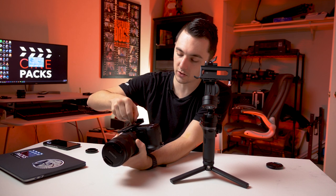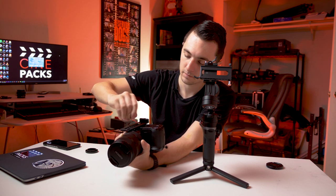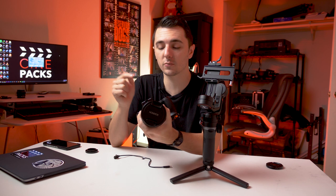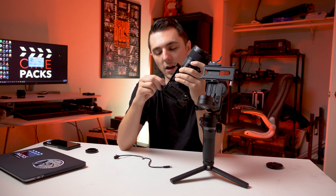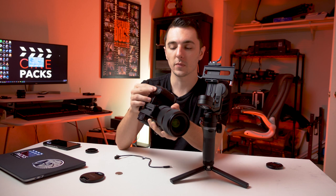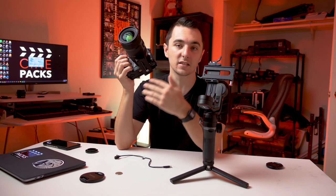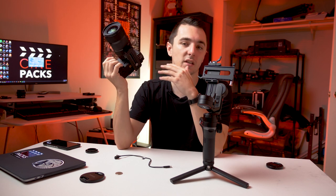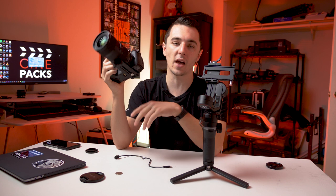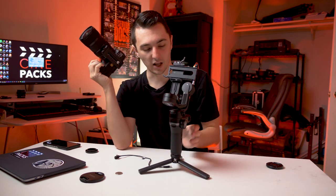First, I'm going to put the quick release plate on the bottom of the camera using a coin or screwdriver. If your lens setup is really long, you can put on the plate riser to raise the camera so it doesn't hit the eyepiece. There's also a front lens holder, but I don't see the need for it. Before you balance, make sure you have your battery in the camera, your SD card, and your lens on with the lens cap off — you want it to be the exact same weight as when you're shooting.